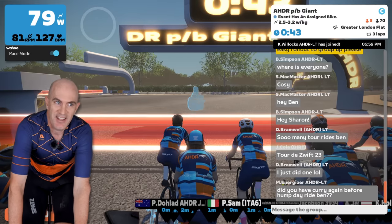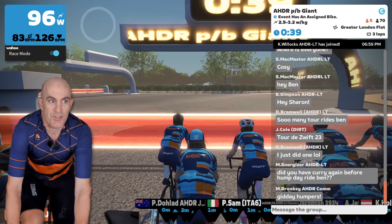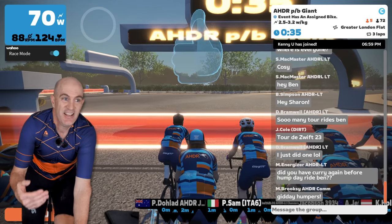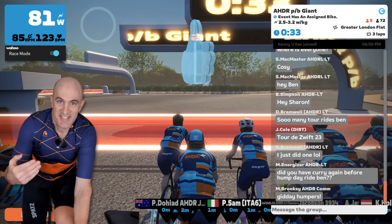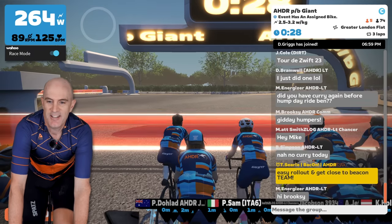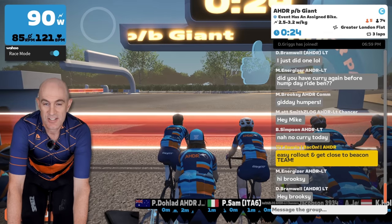Race mode back on. Get that number bouncing around. And push — that just bumps up straight away. By the time I've even hit six o'clock on the pedal stroke, that number's going up. That is absolutely brilliant.